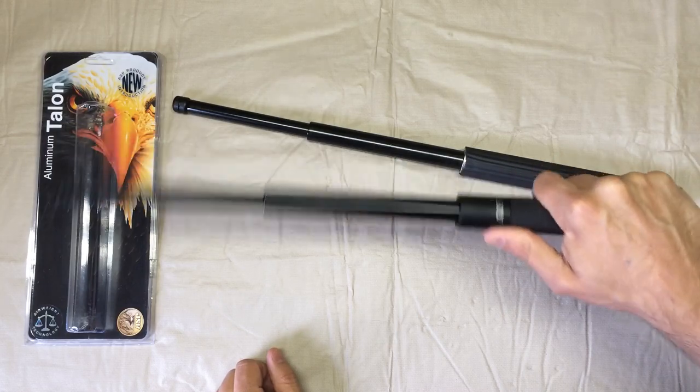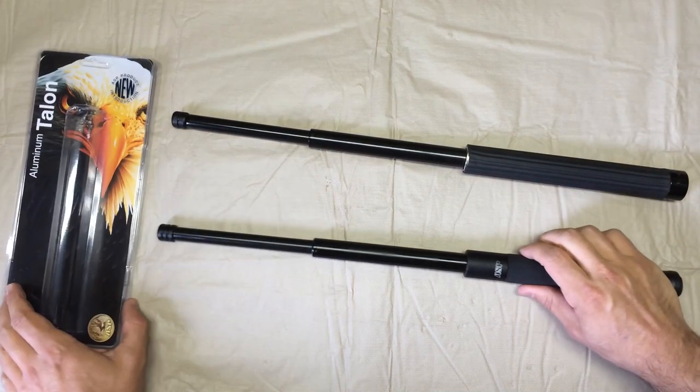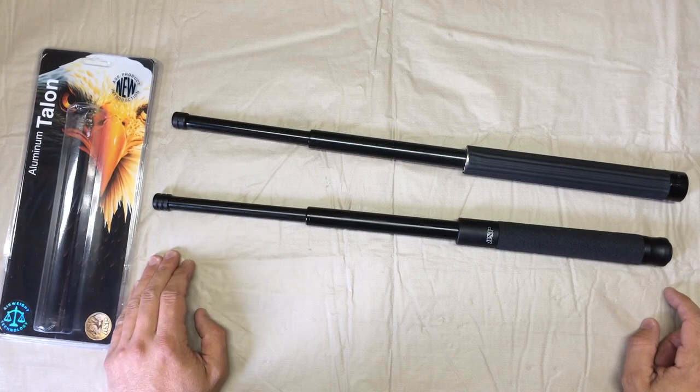It's got a much tighter tolerance on it. You can just feel it. You can hear it a little bit, but you can hear that on the Monadnock too. So I'd say just a tighter, a little bit more refined version of the push-button baton with the Talon.